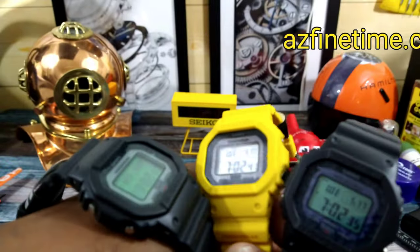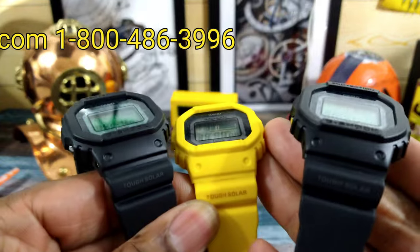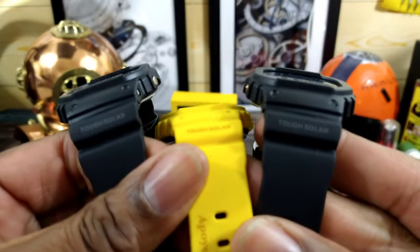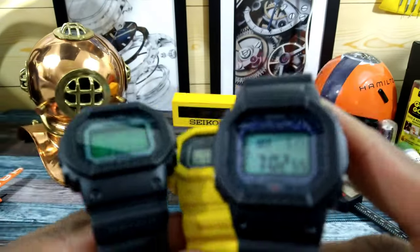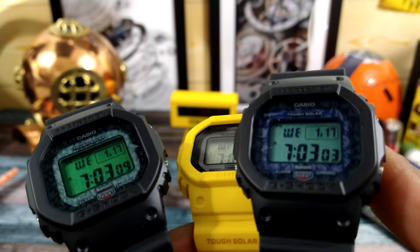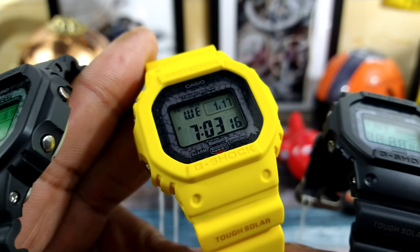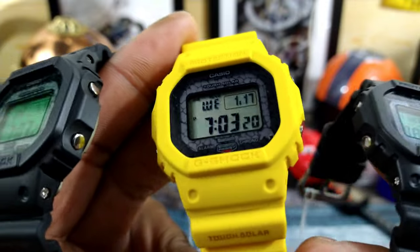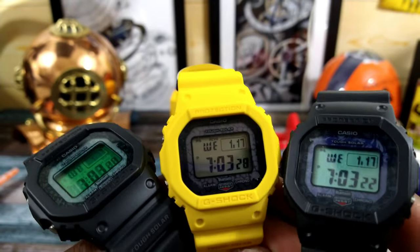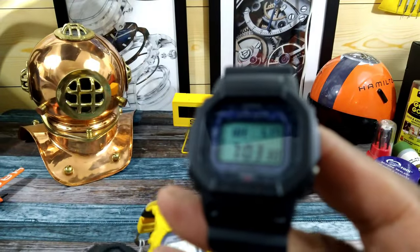All three are different colorways. The shark and the finch both have bioresin black cases, but the displays are a little different — the finch is a little more green and the shark is a little more blue. The turtle, the Galapagos tortoise, is yellow. These watches all go for $170 and are available at ArizonaFinetime.com. They all include Tough Solar, Bluetooth, and multi-band 6.